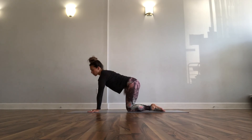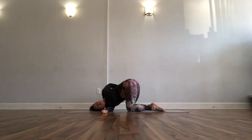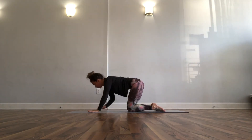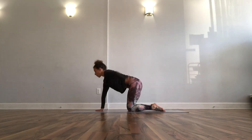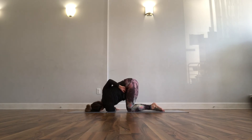Right hand to the sky, take an inhale — thread your right arm underneath and into a twist on your exhale. If you want the wrap, left hand behind your back toward your right hip crease. As you unpack it to your regular tabletop, left hand high, take an inhale, slide it under on your exhale. If you're taking the wrap, right hand behind your back toward your hip crease.